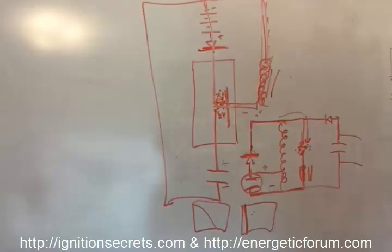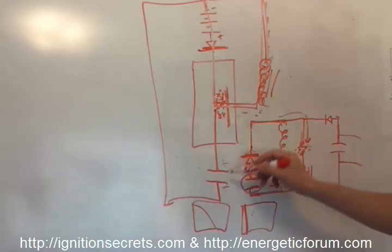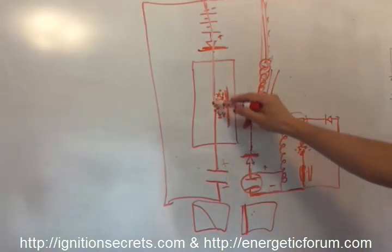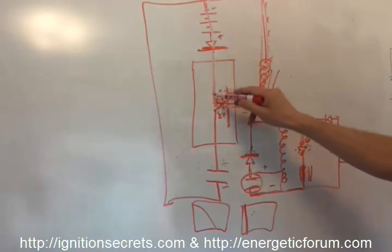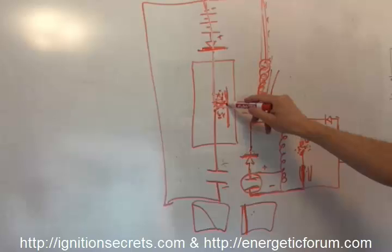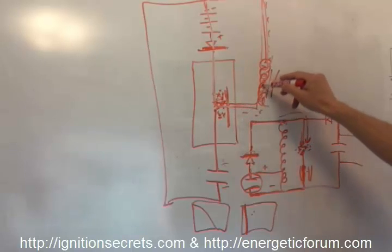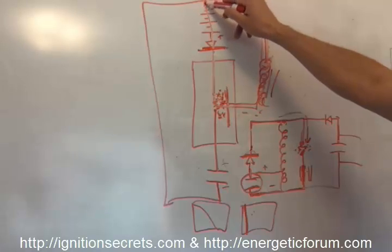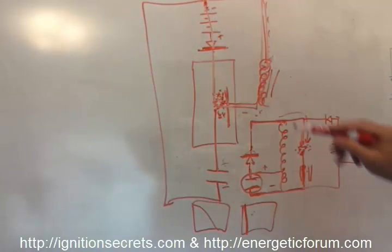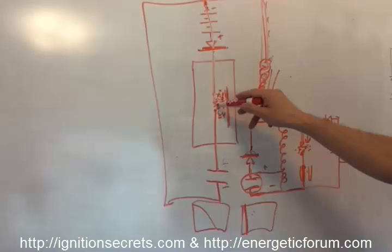So you can see: gray tube — high voltage jumps across the gap, slams into low voltage, the diode shuts off, it goes over to the only other path to ground through the inductor. Then it ionizes the gap for the low voltage DC, because Hackenberger talked about mixing high voltage static electricity — high voltage spikes coming from the power supply.